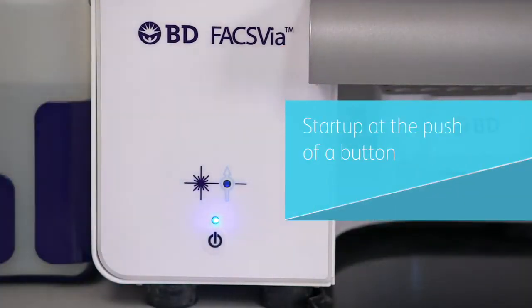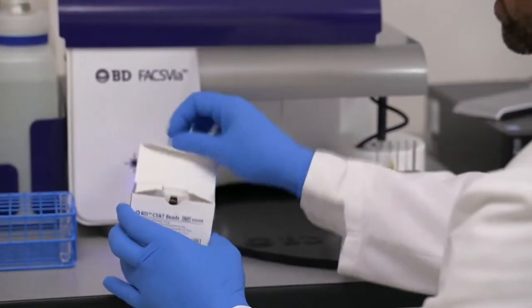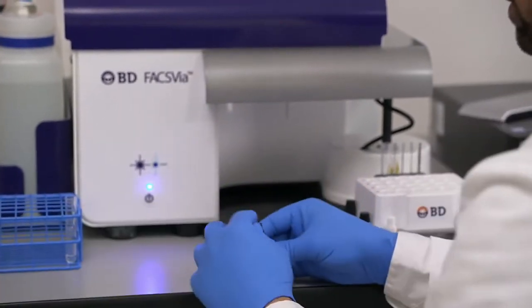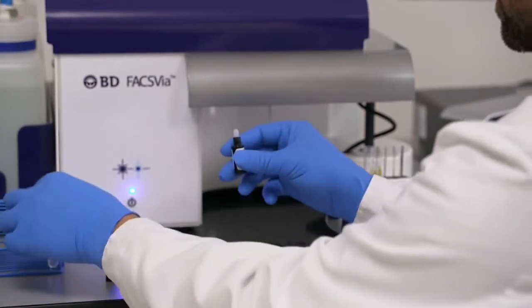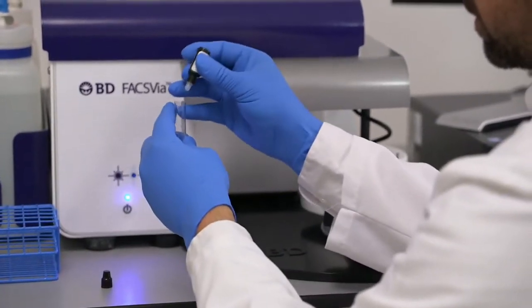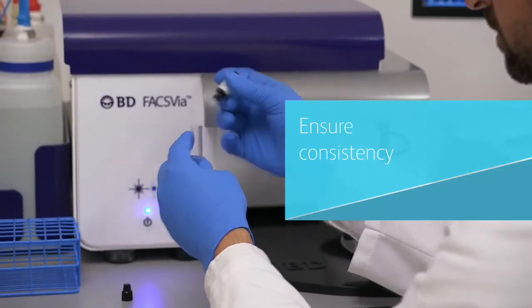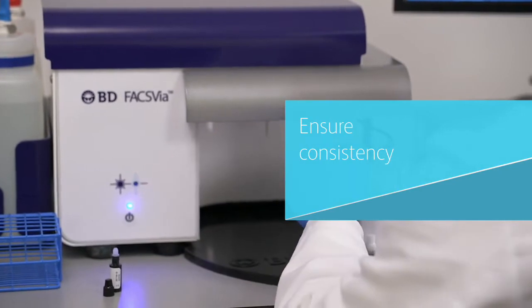Just push one button and the instrument startup is completed automatically in less than 15 minutes. The BDFAX VIA uses automation to simplify instrument setup and QC. QC consists of a simple one-tube setup using CS and T beads, providing accurate instrument performance in less than five minutes. This ensures that consistent results can be obtained even with inexperienced operators.